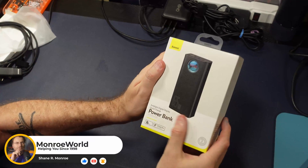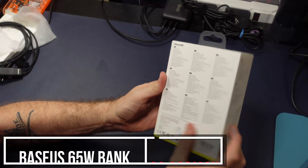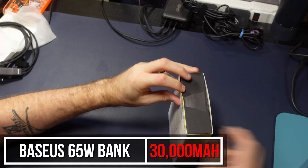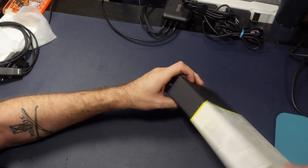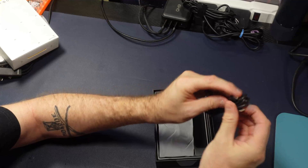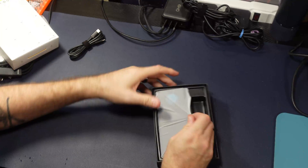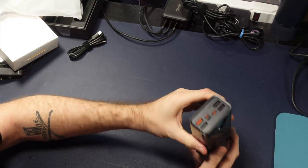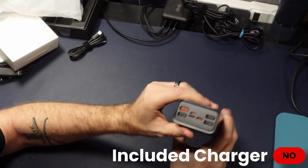Hi everyone, Shane R. Monroe, and today we have the Baseus 30,000 milliamp power bank sent over by Baseus for us to take a look at. This guy is a monster — 30,000 milliamps — and it's got the Baseus good name attached to it as well. We have a USB-C cable included and the brick itself. You do not get a charger with this, so you'll have to have something of your own, but it's attractive.